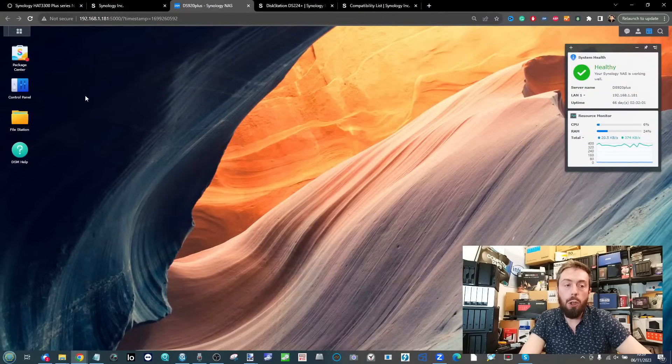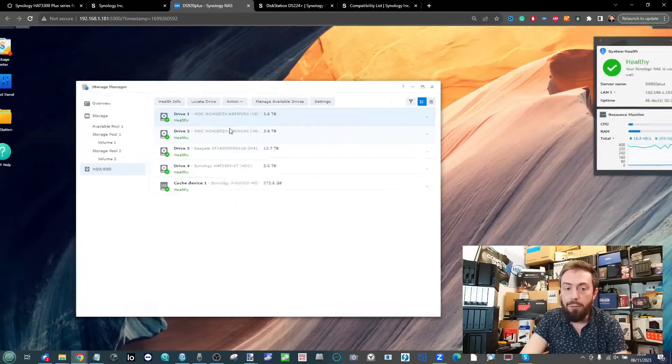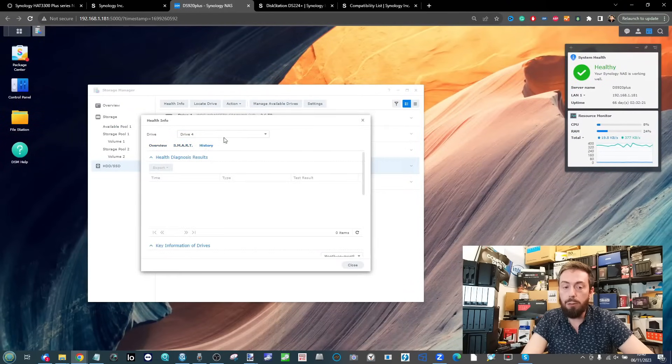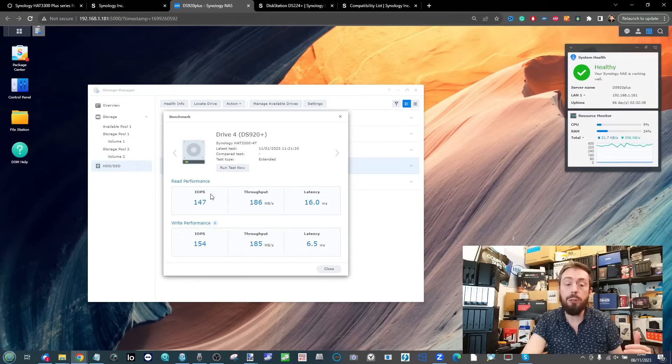That leads us to DSM's interpretation of these drives. In Storage Manager on a DS920+, we have a couple of WD 4TBs alongside the HAT3300 4TB. Going into it shows the usual health information, SMART test results, drive history, and diagnostics — nearly identical to a third-party drive. Running their internal benchmark gave a throughput of 186/185MB/s — not the 200MB/s-plus we saw on the PC, since file sizes are preset here, but solid.